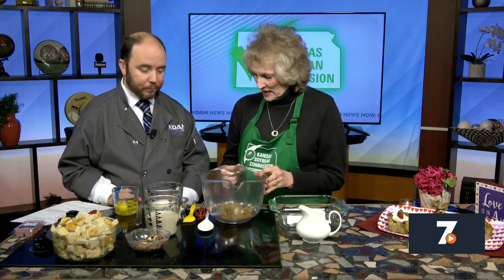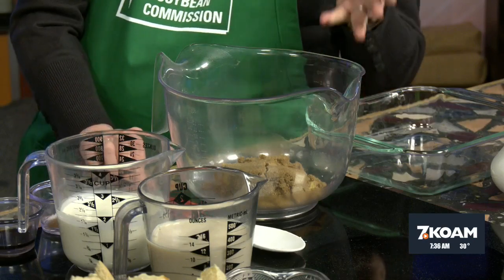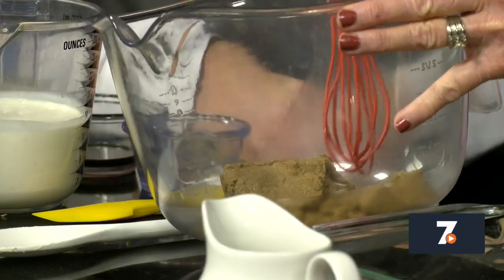We have a recipe here that has something for every age group. The first thing we're going to do — I've already put a cup of brown sugar in here. Make sure that when you are doing brown sugar and measuring it, teach your kids that they need to pack it. Because when it comes out of the measuring cup, it needs to have the shape of the measuring cup. You'll know that you've done it right. And then I started to break it up just a little bit.